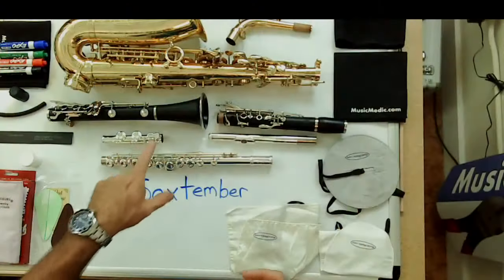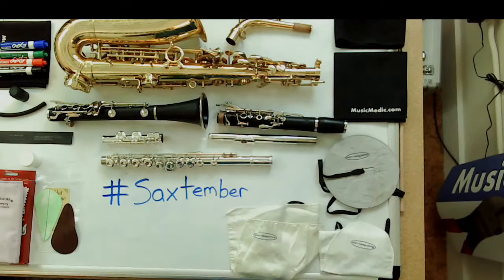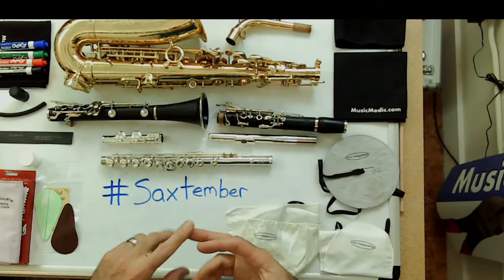Why would we even swab out an instrument rather than just putting it back in the case? When you play an instrument — whether it be saxophone, flute, or clarinet — all that moisture and warm air gets blown throughout the horn and sticks to the inside of the bore. If you just throw it in the case, all that dirt, funk, and spit dries up.